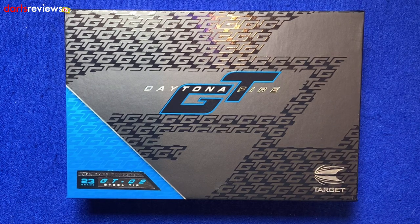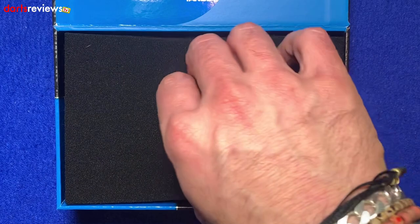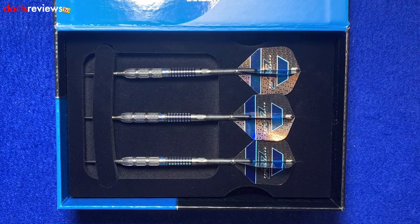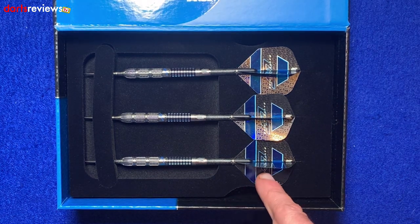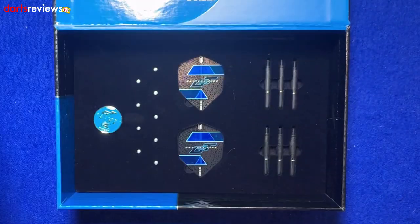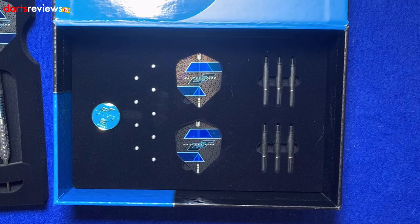The box itself is a really nice presentation case — it looks good, we've got the blue and the greys, it's very bright and vibrant. There's a little flap at the side; lift that up and the darts are hidden away protected by foam. Inside you get a little booklet, a Target sticker, and the darts themselves presented nicely. Behind them you get a few extra bits: spare stems, a couple of sets of the Daytona Fire flights, some flight protectors.